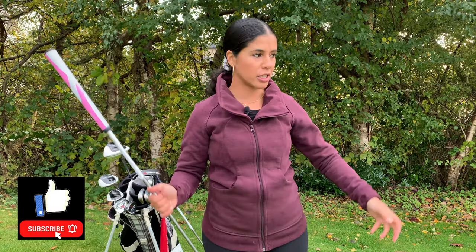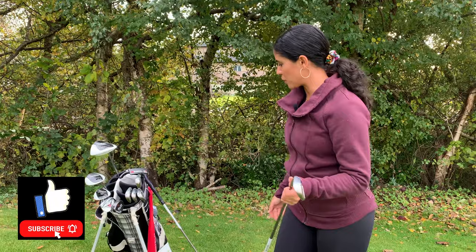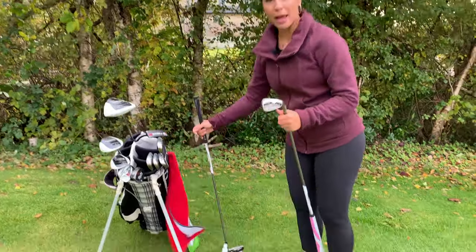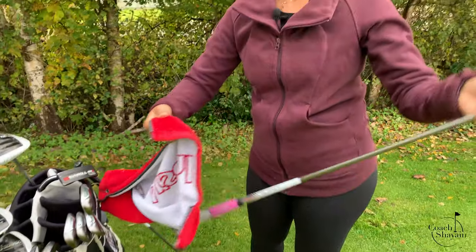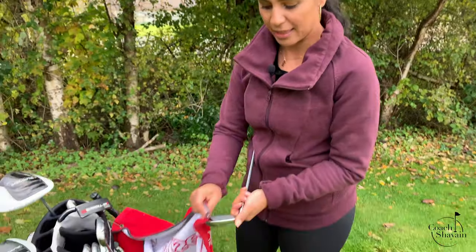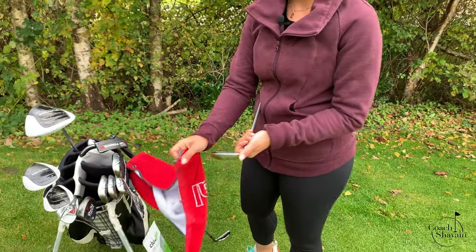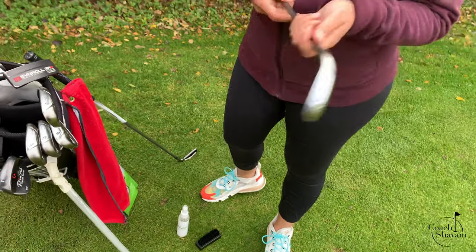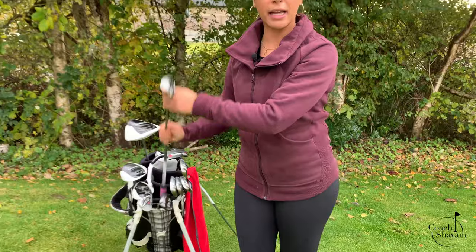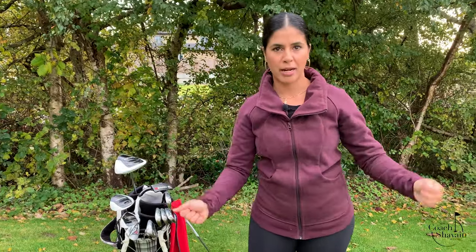As you just saw, I'm chipping and practicing — my clubs are going to get dirty. It's quite muddy and wet over here. Not to worry, most of us will have a towel on our bag and we can just clean the excess dirt, sand, or grass off of it, just like this. Nice and clean, and then just put it back in your bag, grab another club you're practicing with, and move on.